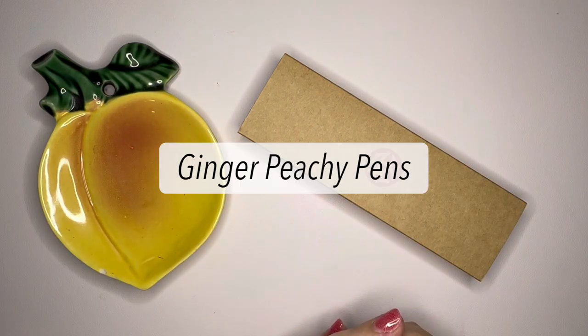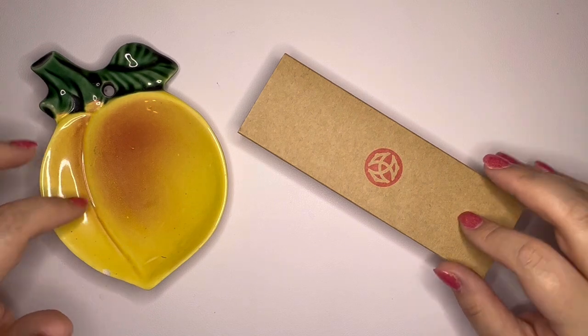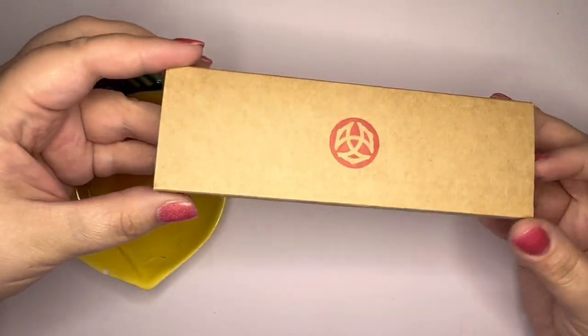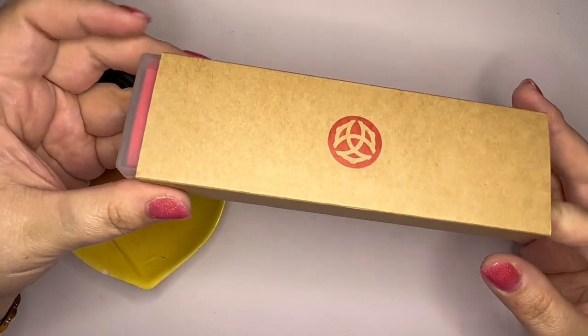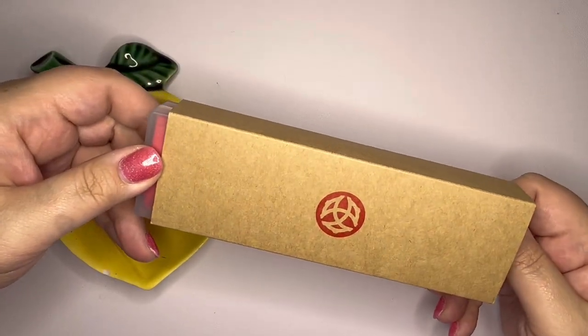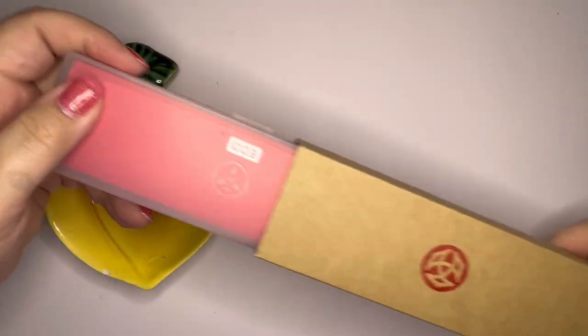Hello stationery friends! Welcome to Ginger Peachy Pins. If you're new here, my name is Sarah and today I'm going to unbox a new TWSBI Eco. Every time I get another TWSBI Eco I think I have enough, I don't think I need the next one, and then once in a while another color comes out that I can't resist.